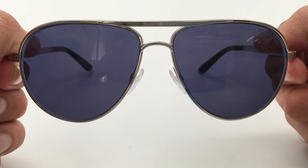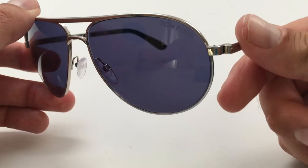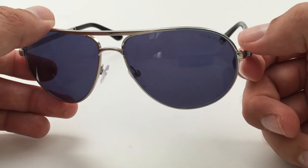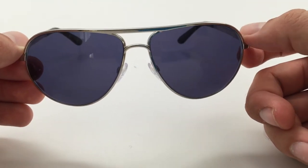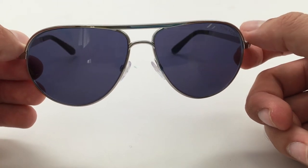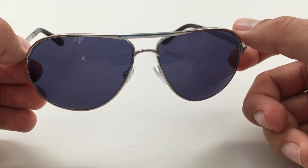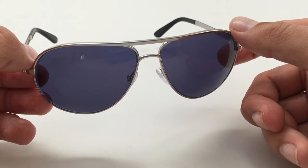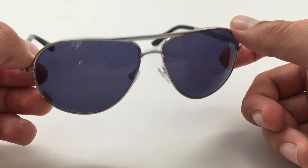The blue lenses are kind of the signature part of these sunglasses and what makes them the quintessential glasses that James Bond wore in Skyfall. He has a similar lens color in the Quantum of Solace, but the glasses are different — those are the TF 108s, whereas these are the TF 144s.